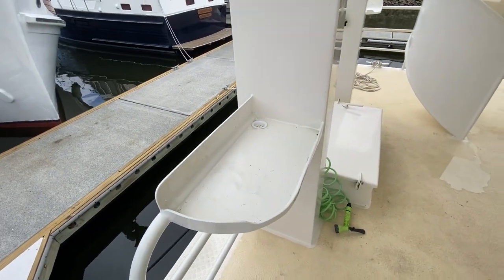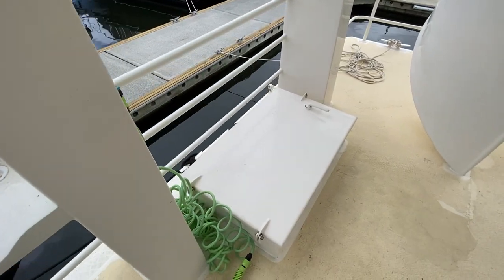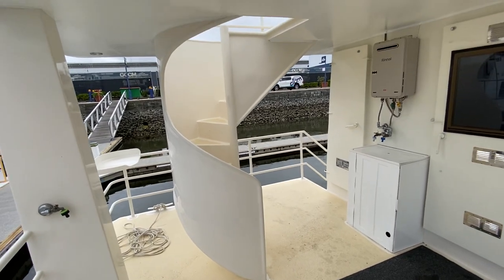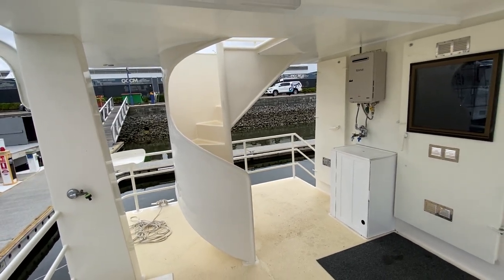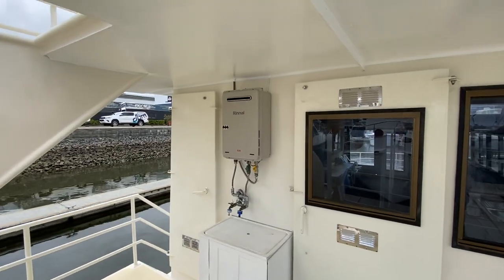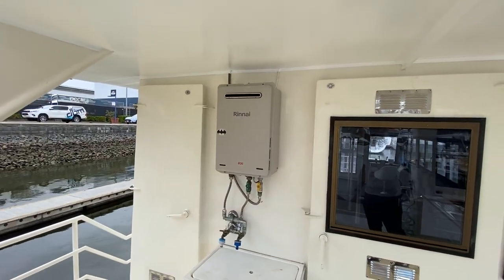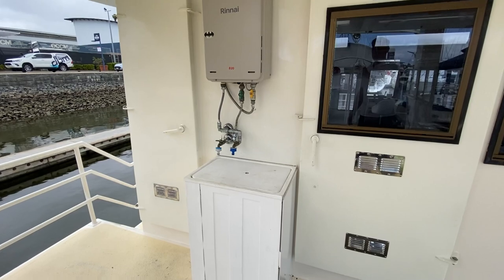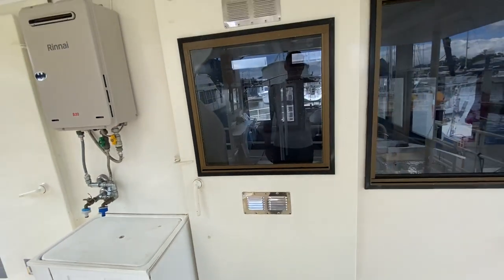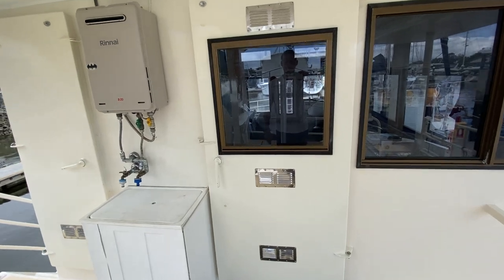There's a bait board, access to your engine room, and spiral stairs up to the second floor deck. You also have hot water on demand and a sink. There's a nice big heavy-duty alloy door.